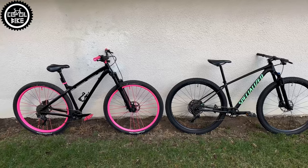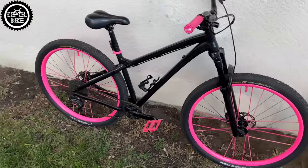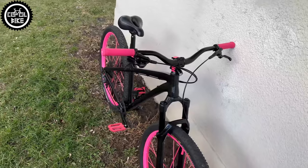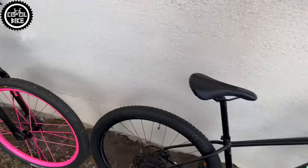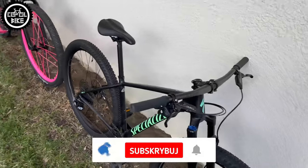Hello, I'm presenting the Specialized Chisel Expert from 2019 in size small. I assembled this unique custom bike especially for my girlfriend and transferred most of the parts from her older Darkmoor Primal 29.